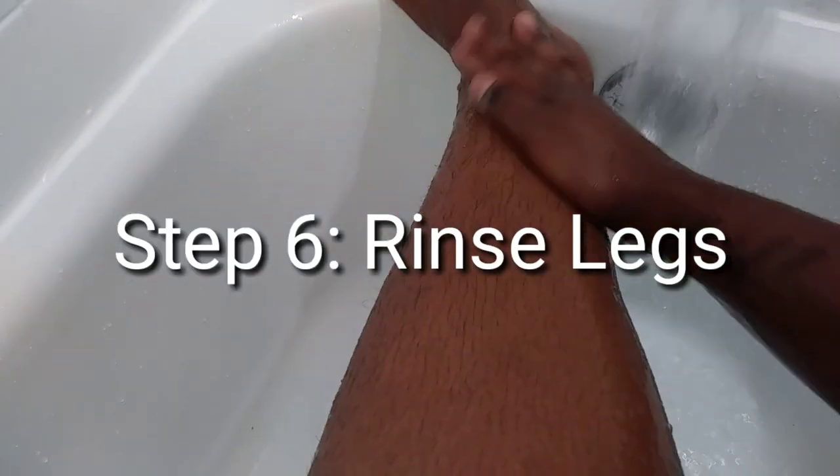Next, I use a St. Ives scrub just to get all the dead skin cells off. You can do this for approximately one or two minutes — you don't have to go like five minutes or so. And now step six, I just rinse my legs.